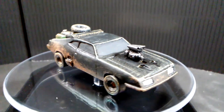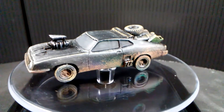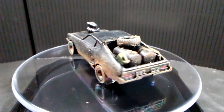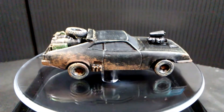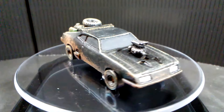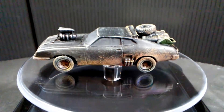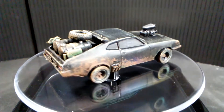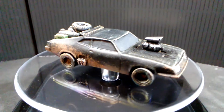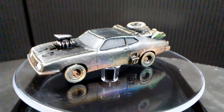And there it is — the last of the V8 Interceptors. It was a lot of fun to do. I encourage you, if you're interested in this car, to get that kit from Stan Johansen. He's easily found on the interwebs and I'll put a link in the description below. I hope you guys enjoyed this, and if you like this kind of content, remember to like and subscribe. Thanks for watching — I hope you have a fantastic day.